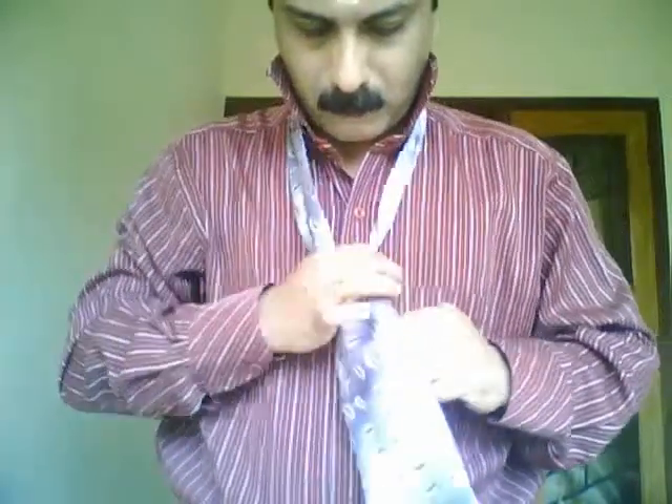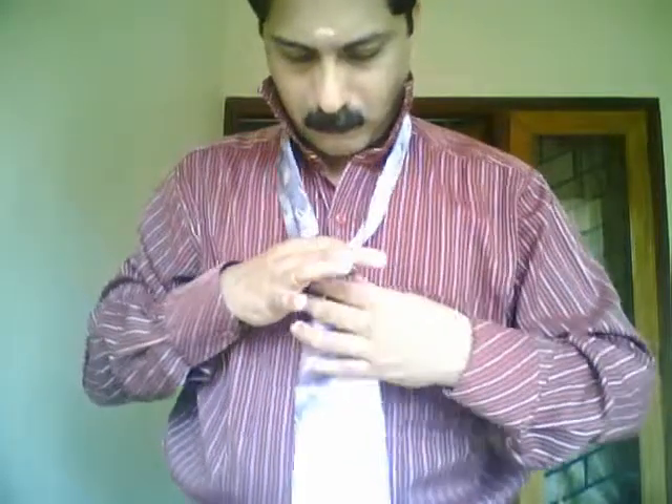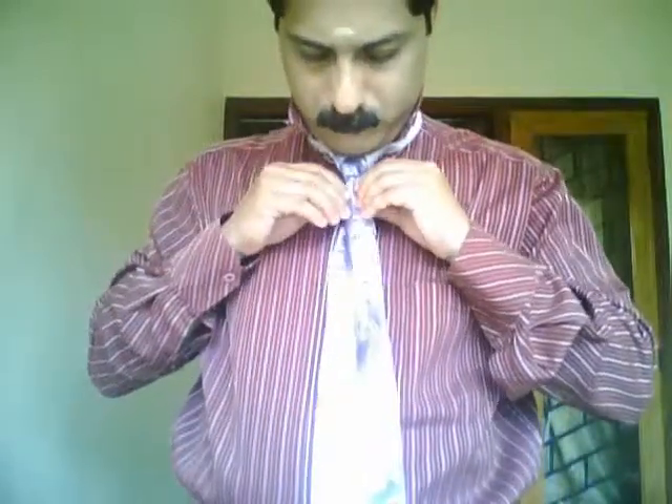The knot is ready. You can pull the tie up and the cape knot is ready. You can see the wider end will be a little bit visible from outside. With your collar up and the tie on, you can see it is a perfect knot — a cape knot is ready for you.